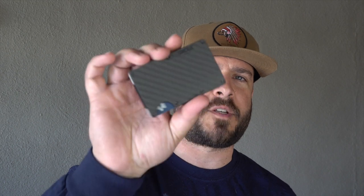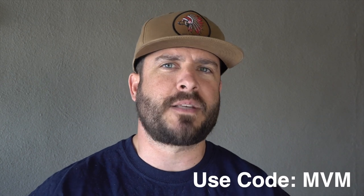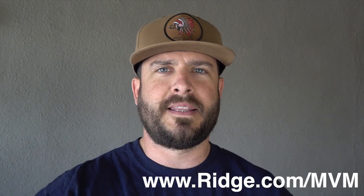Before we get started, I want to say a huge shout out and thank you to Ridge Wallet for sponsoring this video. This is a wallet — look how thin, light, and compact it is. I've been using it for about three weeks. On one side there's a spot to push cards out, and on the back a cash strap for a trifold. They have over 30 different colors; I've got the carbon fiber. It's a perfect Father's Day gift. Use my code MVM to get 15% off — check the description or the pinned comment.